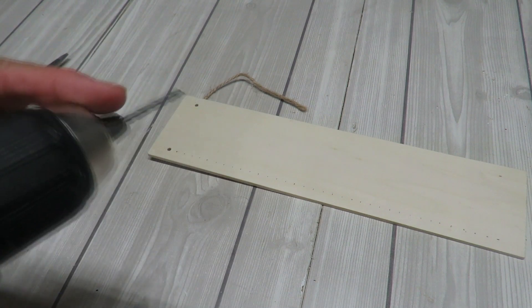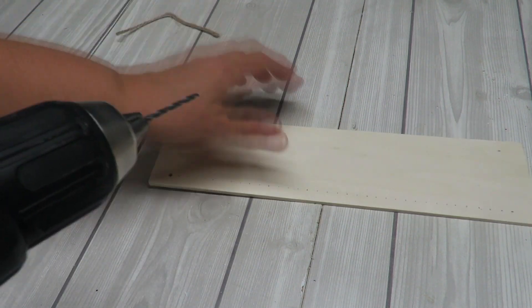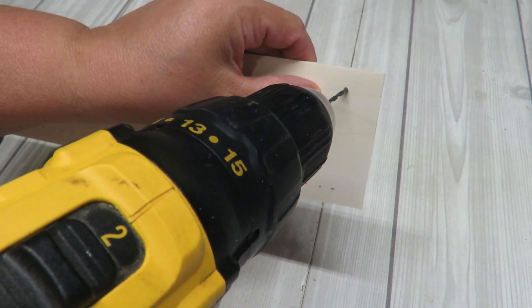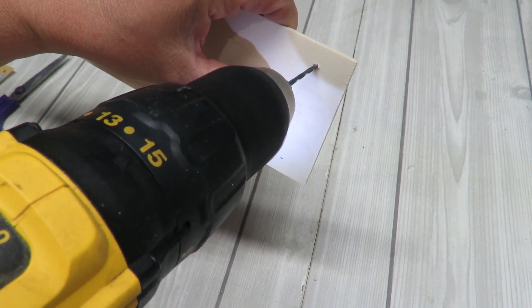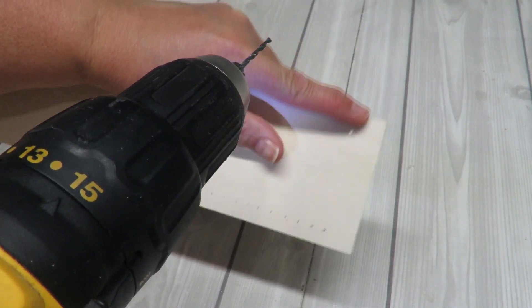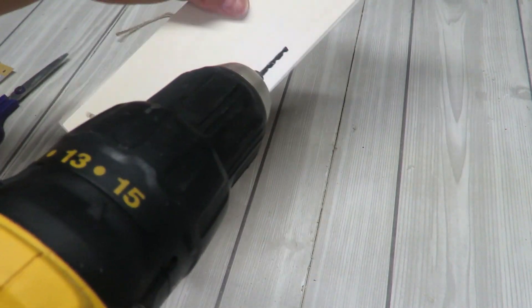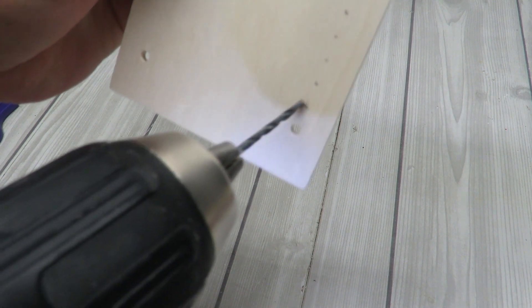I've already chosen my drill bit that's about the same size as the existing hole, so I can start drilling. I'm going to hold this up in the air to show you, but this is not how I'll actually do it — we want to make sure we're all safe. Just did a little hole; you can get some sandpaper and sand it down, then do the same on the other side. Now I'm going to go ahead and start drilling all these little holes.